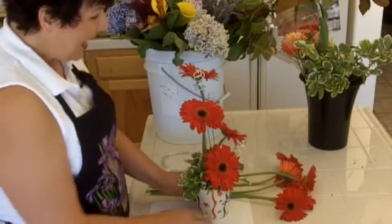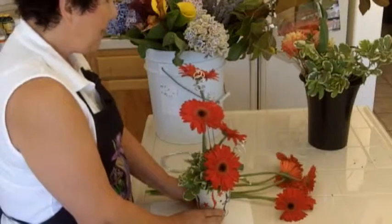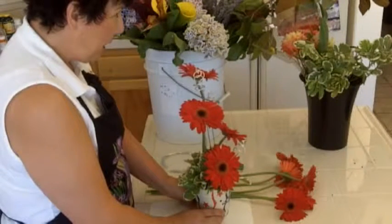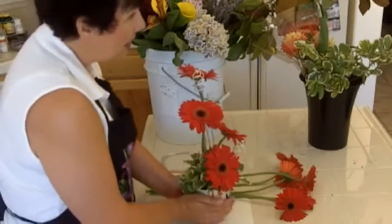Hi, I'm Angie Zimmerman, and here's what we're going to be making today. I'm calling this just a fun red, white, and blue themed centerpiece. It doesn't have to be red, white, and blue — it just happens to be the container that I had.